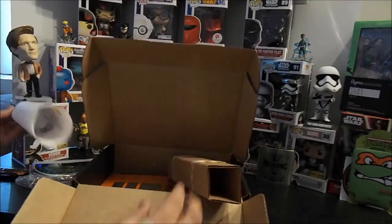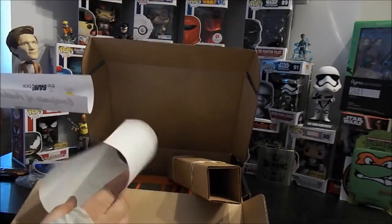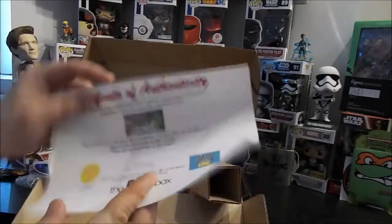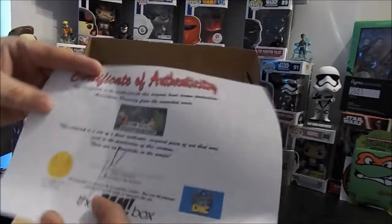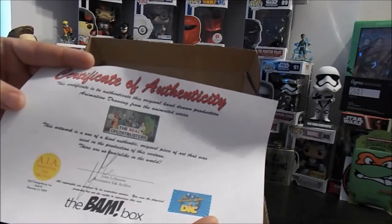Looks like we got ourselves a poster and a tube. Certificate of authenticity — this is to authenticate that this is a hand-drawn production animation drawing.